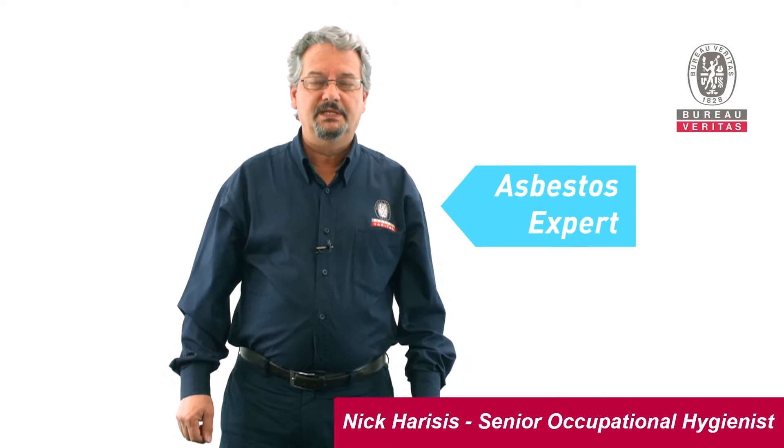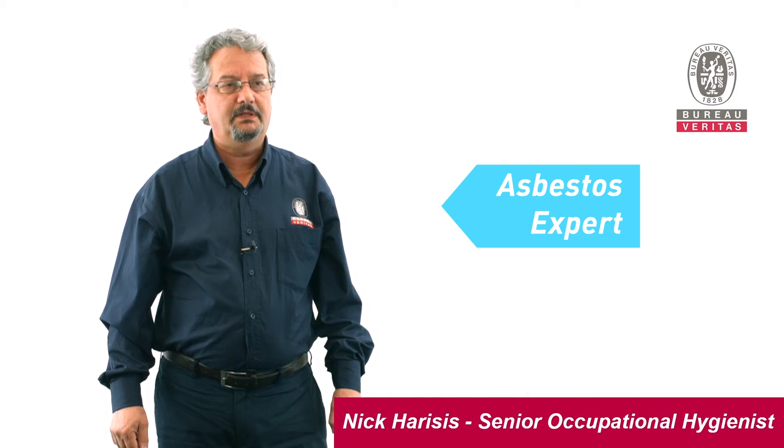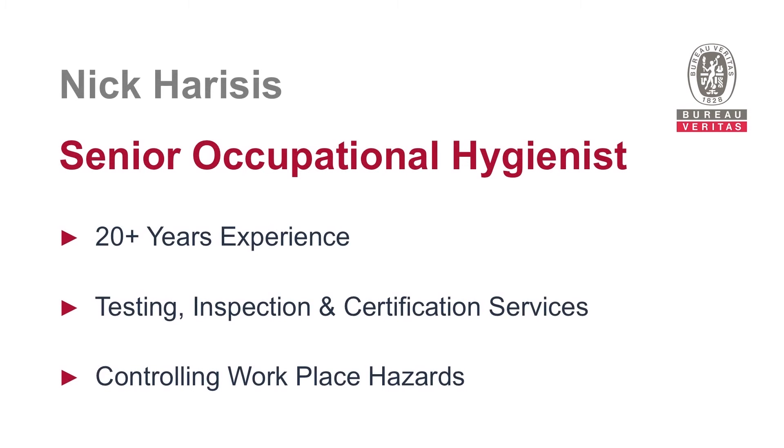Hi, my name is Nick Harishis. I'm a Senior Occupational Hygienist with Bureau of Veritas Australia. Bureau of Veritas Australia is part of the global Bureau of Veritas group and is a leader in testing, inspection and certification services.